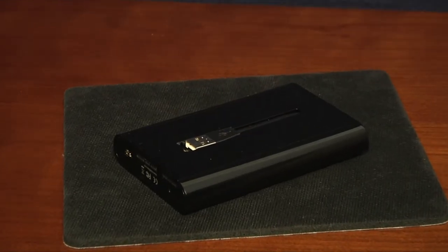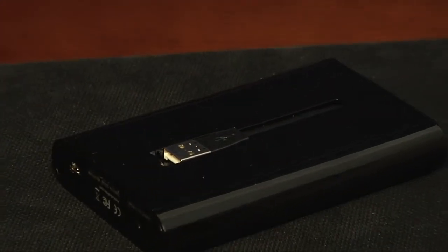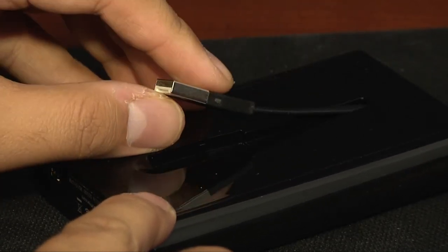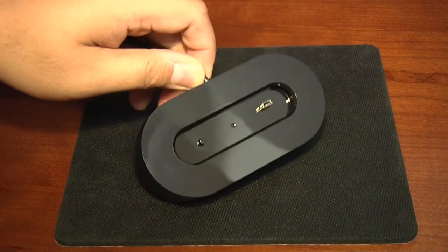There are two ways to connect the ClickFree C2N to your computer. The first involves using the integrated USB 2.0 connector that is tucked away into the body of the unit. The second method is to use the docking station.